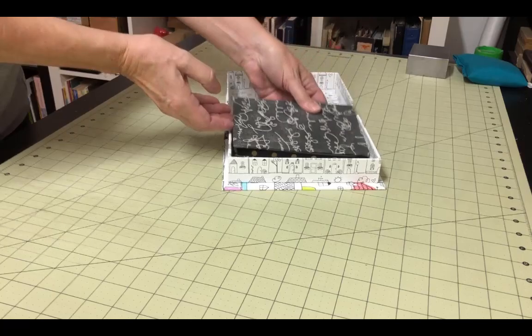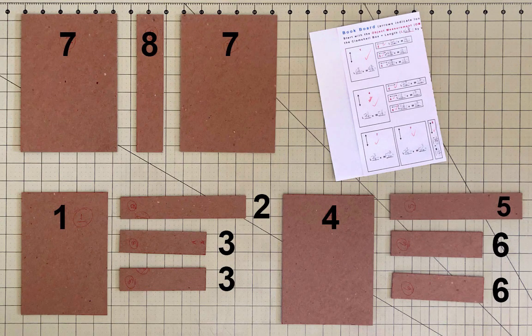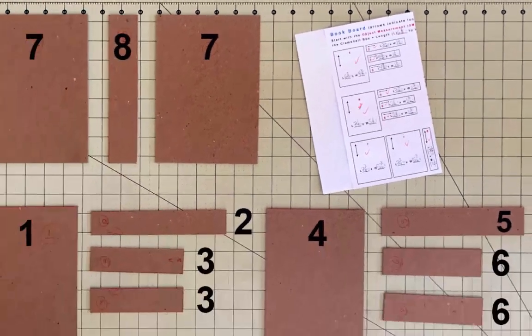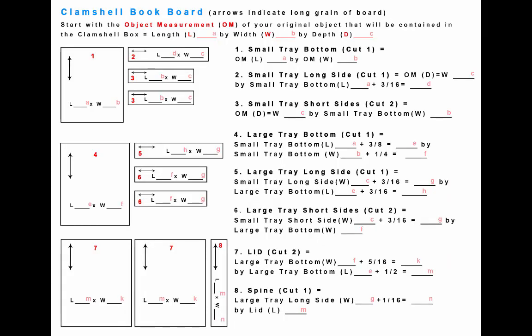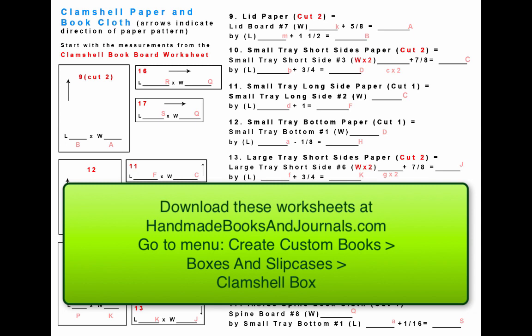Probably the most time-consuming part of the construction of this box is the preparation. You'll want to be very precise with the measurements of the bookboard, the paper, and the book cloth that you use. I've created two worksheets to help you work through the measurements of every piece you will need to cut. You just need to understand some very basic fractional arithmetic to complete these worksheets. Without figuring out the precise dimensions of each piece, the construction will fail, so it's worth the time to complete them.